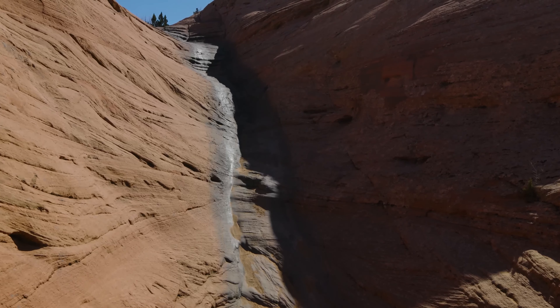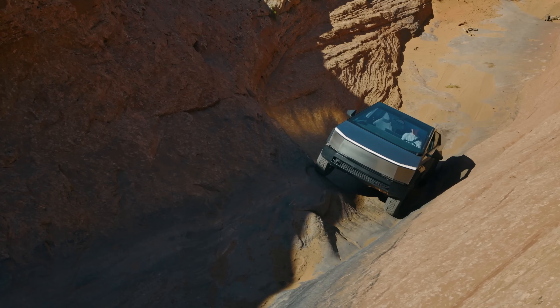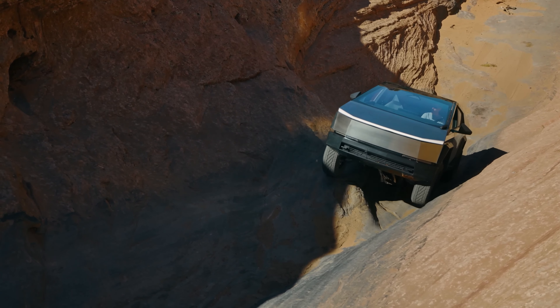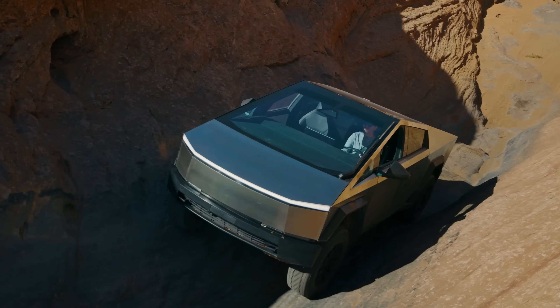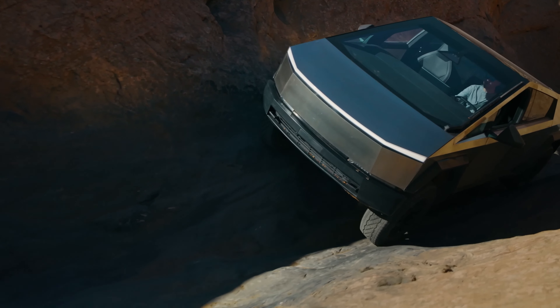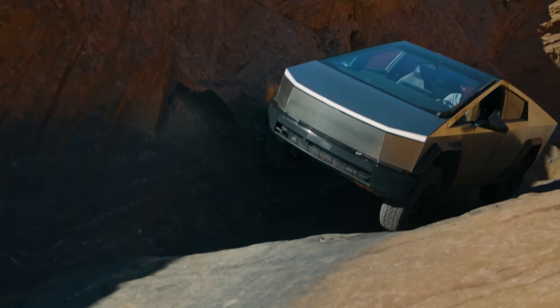First up, we have the Cybertruck's most talked-about feature: its design. It's sharp, it's angular, and it's made out of stainless steel — like something straight out of a science fiction movie. This bold design isn't just for show. That ultra-hard 30X cold-rolled stainless steel is supposed to be incredibly tough. Dents, scratches, and even minor impacts are supposed to bounce right off.